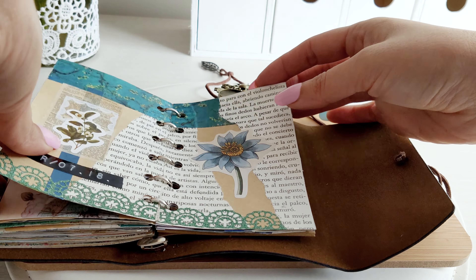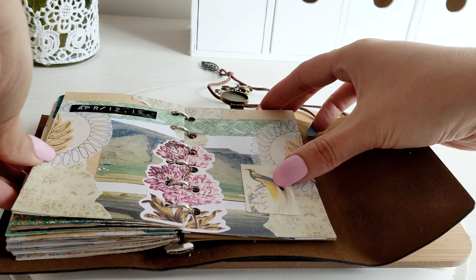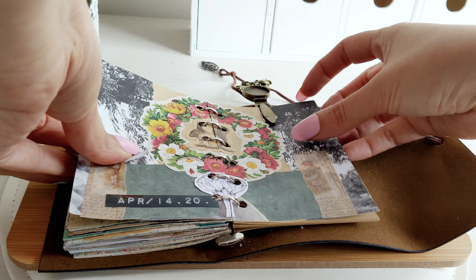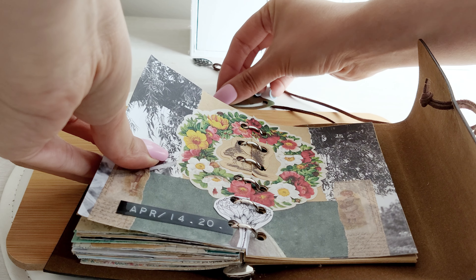I'm going to cut it and put it on the right side. That's what it's like.